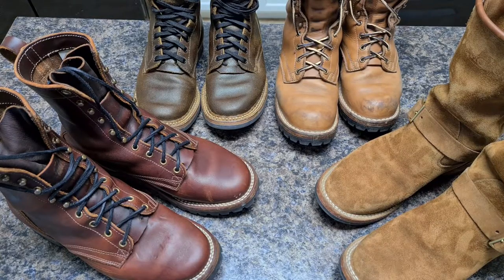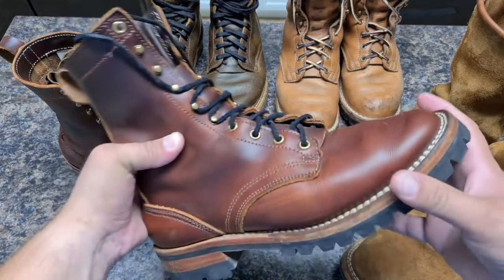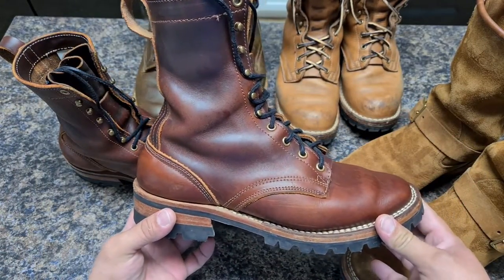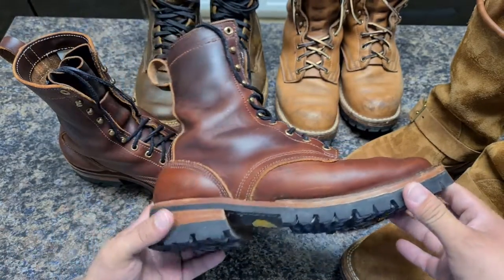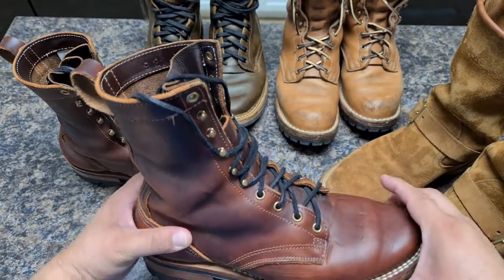Hey guys, welcome. This is a video about my workline boots that I've been using often in summer. I'm very happy and excited that NYX yesterday opened slots for the Latigo chestnut boots, and I want to remind you guys how they look.